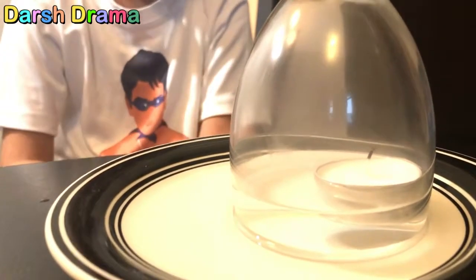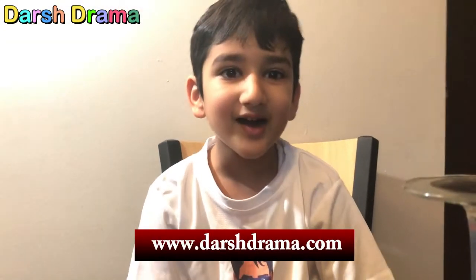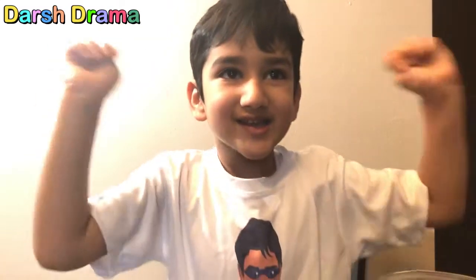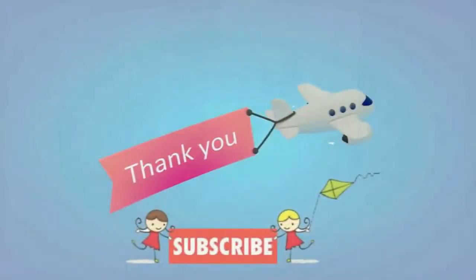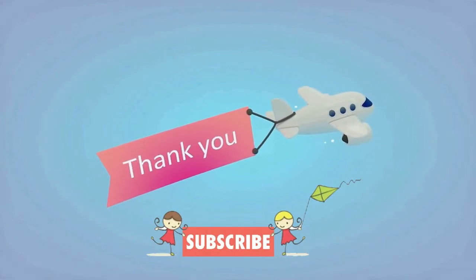And the candle is gone! You can see the water rises — it's nice, it's cool! Hey guys, this is the end. I did two experiments — you can pick one with a parent and do it for fun. Do it with the help of parents. If you like my video, click the like button and subscribe to help my channel grow. Bye!